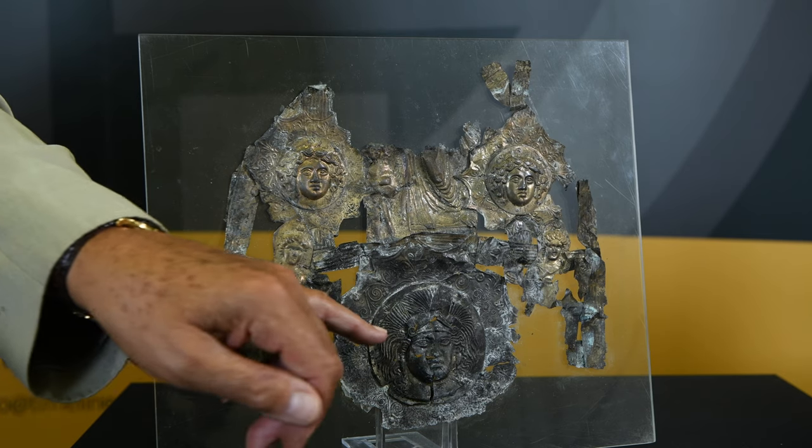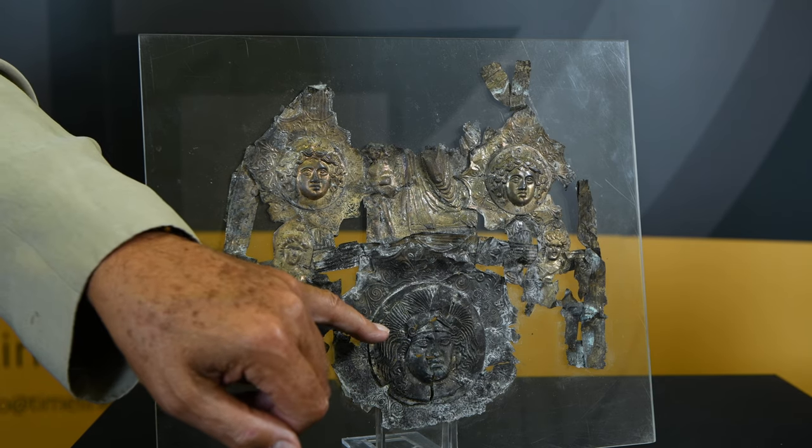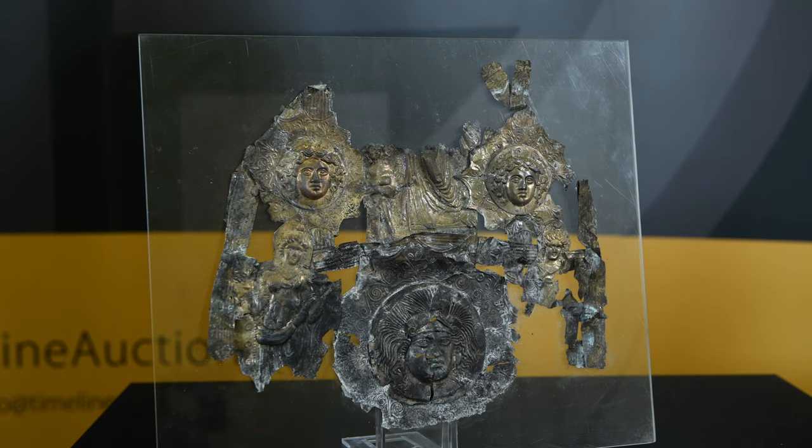The clue to where this silver appliqué might have been applied is the central mask, which is Athena, goddess of the war horse. This was made in Greece in the third or fourth century AD and was designed to go on to the frontal armour of a war horse.